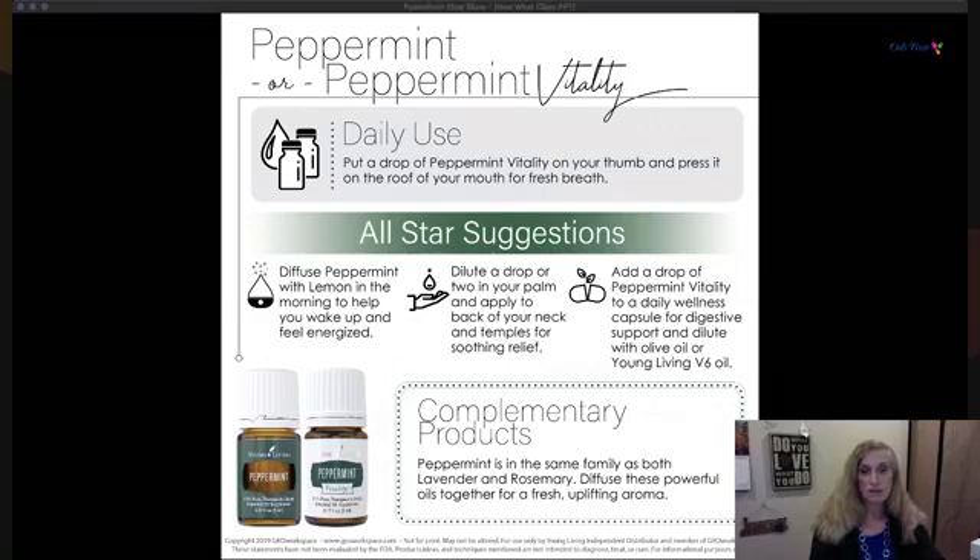Peppermint Vitality in a vegetable cap supports every body system and is one of the most effective ways to live above the wellness line. It's also just an energizer — you can get a lot done with peppermint. Put a drop of Peppermint Vitality on your thumb, press against the roof of your mouth, and it will freshen your breath. Diffuse peppermint with lemon — that's a great combination to wake up and feel energized, or to beat the three o'clock slump.